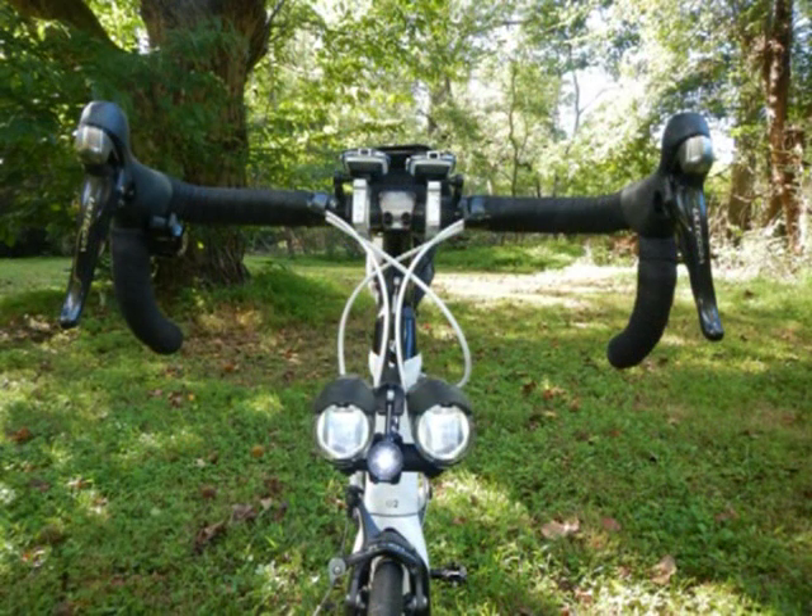The Axon IQ headlights don't have a flash feature, so I use a separate LED flasher by Road ID for this. It's not much, but it's noticeable on shady roads.